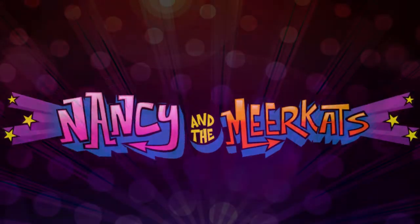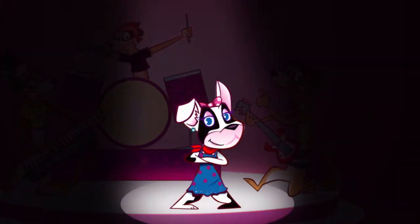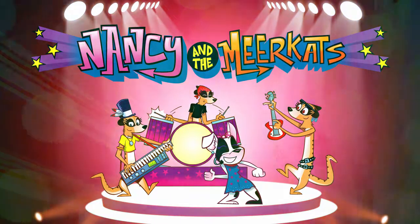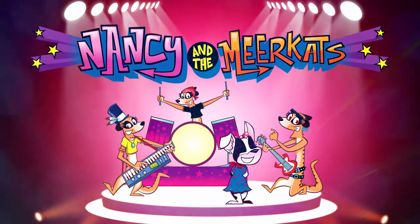Nancy and the Meerkats! Bonjour! This is our new track! Un, deux, trois, quatre! Nancy and the Meerkats! Merci!